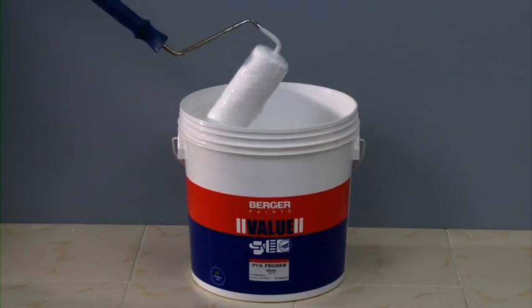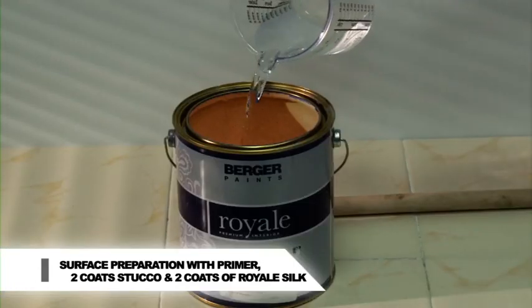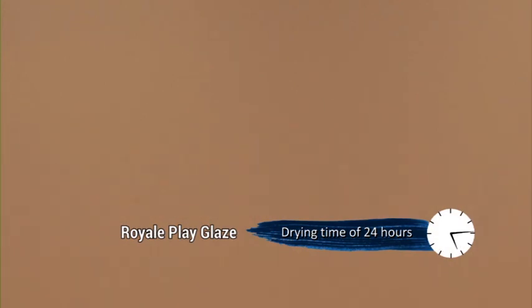Prepare the surface by applying Berger PVA or AR primer and two coats of Berger Value Stucco and two coats of Royale Silk. Drying time of the base coat: for Royale Play Glaze 24 hours, for Metallic Glaze 12 hours.